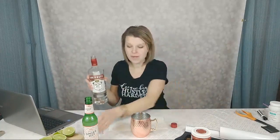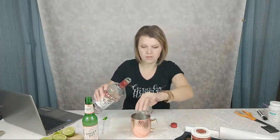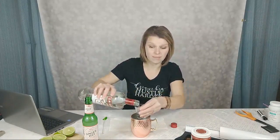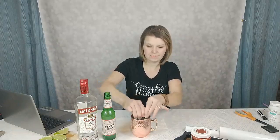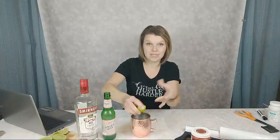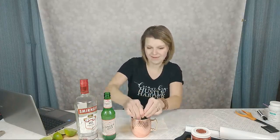Start with about two ounces of vodka — the full recipe is down below — then about a half ounce of lime juice. I like a little extra lime, so I'll do the juice of maybe one and a half limes. You can use bottled lime juice, but when you have fresh limes, why not use them?